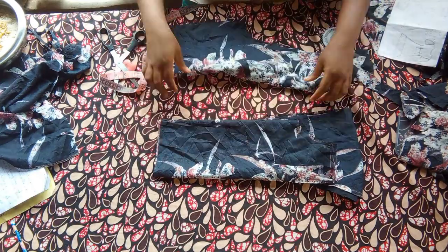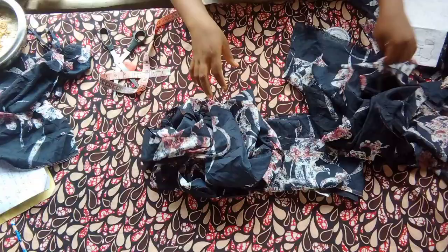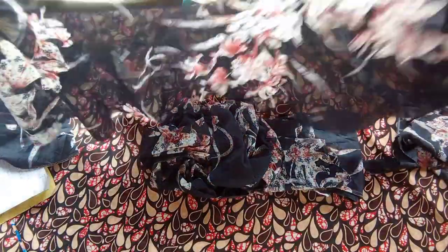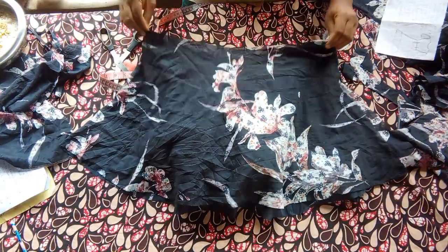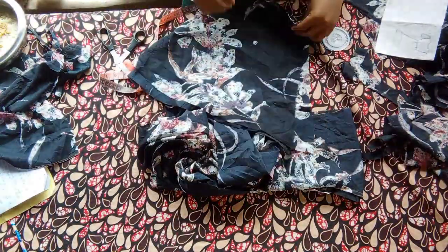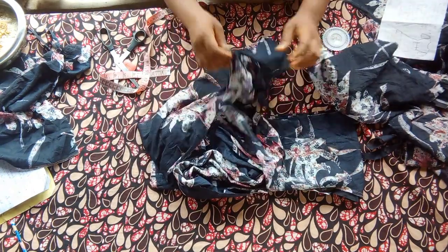I have my front bodice, my back bodice, my girders, and my flare — and that's all I'll be needing to make my dress.